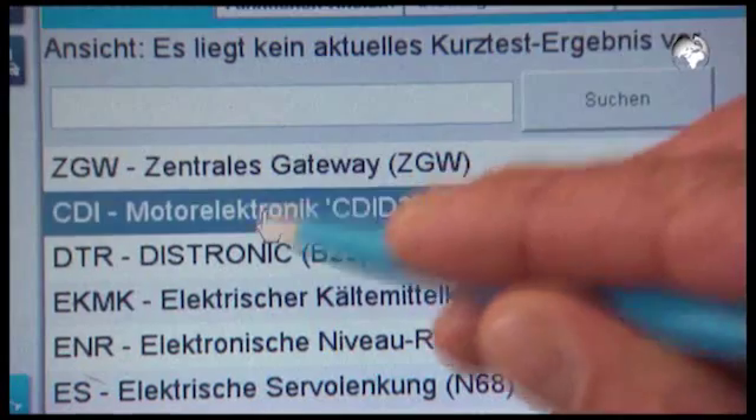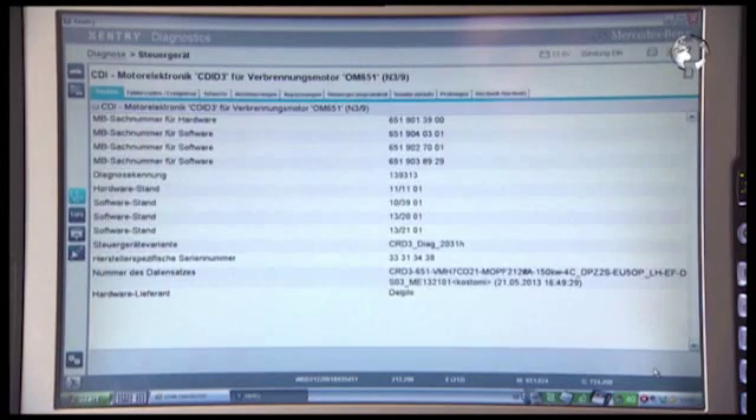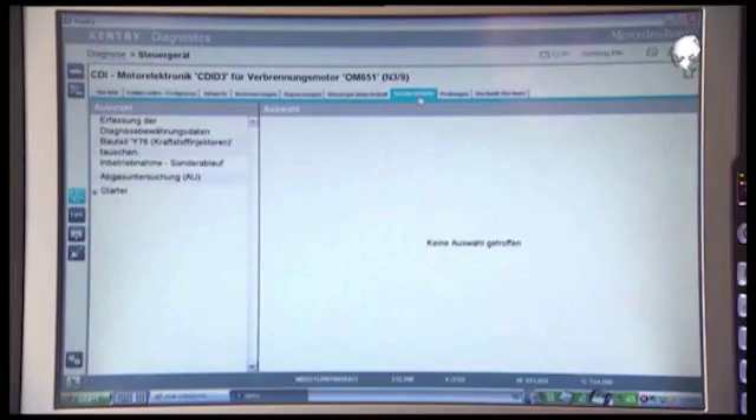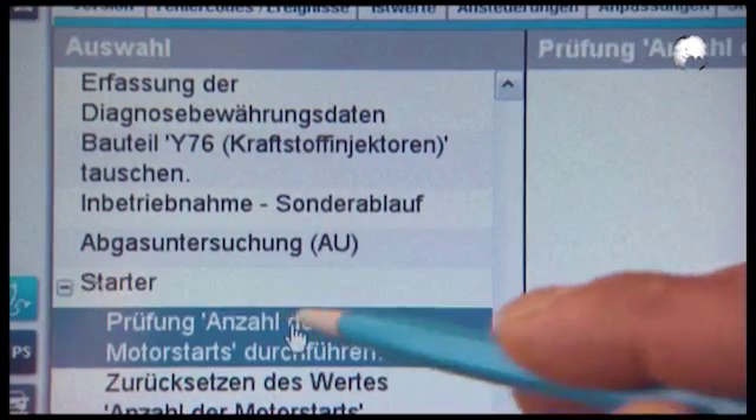Perform a quick test and then go to Engine Electronics. Continue with Special Operations. On the left click on Starter, then on Number of Engine Starts.